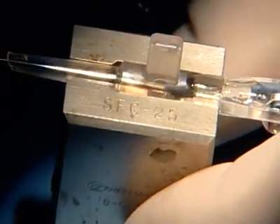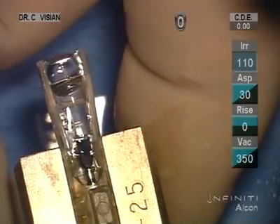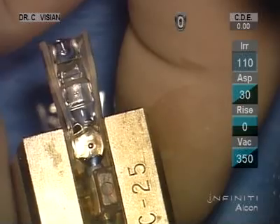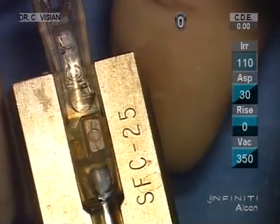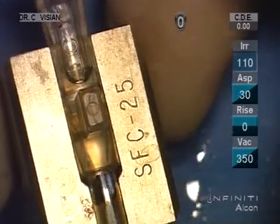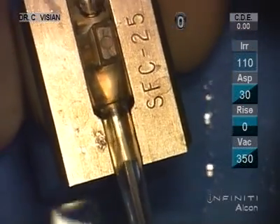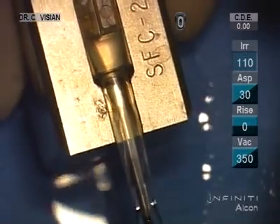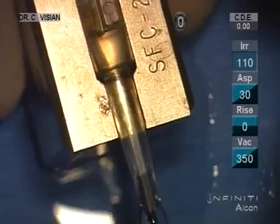We use our other forcep and grasp the haptic leading footplate up to the positioning hole. That's a counter sort of traction between the two hands to pulse that lens forward.